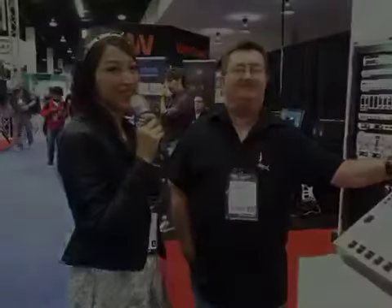Thank you guys so much. And if you want more information, it's SPL.info. Also JRR. We'll see you next time.